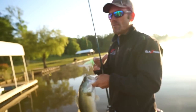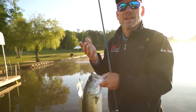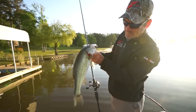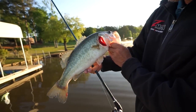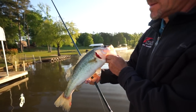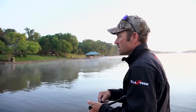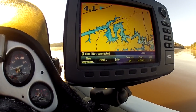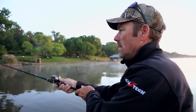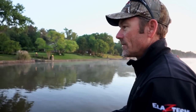That's one of the reasons I really like throwing it — it gives you a little bit better quality bite. That fish right there is a good three, three and a quarter, and that can make a difference at the end of the day. I grew up fishing river systems and I'm used to muddy water — people kind of shy away from it, but we've got less than a foot of visibility here in this river.